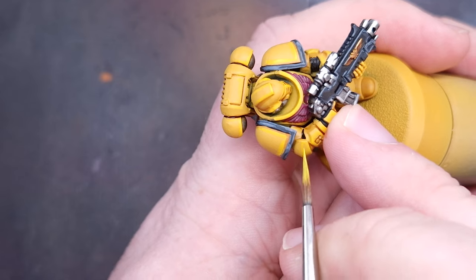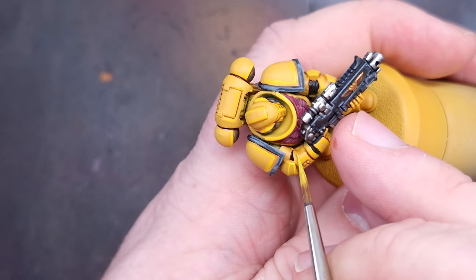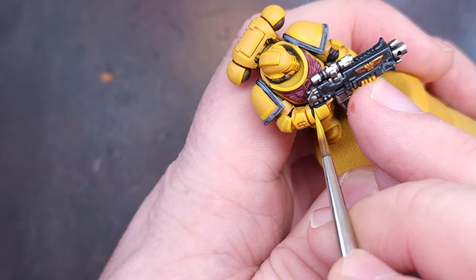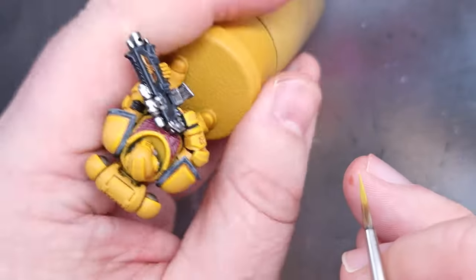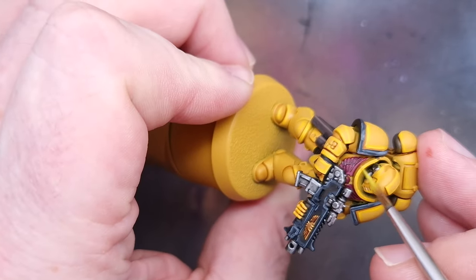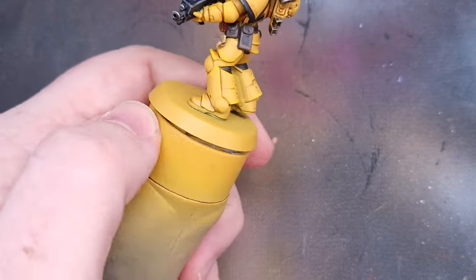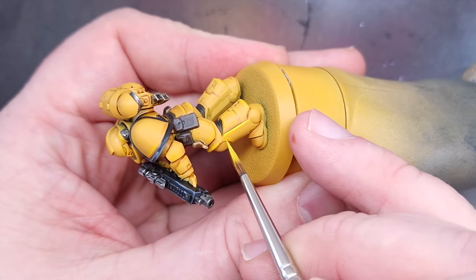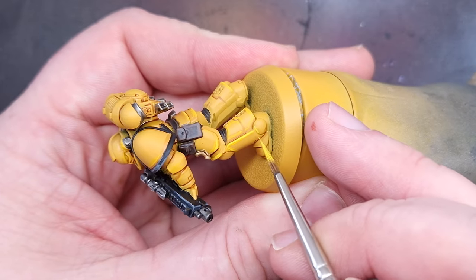Once we've finished with Yriel Yellow, we then elevate the highlight to Phalanx Yellow, which is a nice bright yellow. We're doing the same sort of thing but painting this inside the Yriel Yellow highlight, just adding a little step in the transition, focusing on the sharpest edges of the model. Again, take your time, make sure you've got a really good point on your brush — it's a key skill to develop.